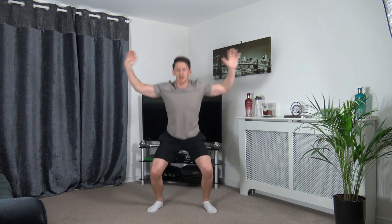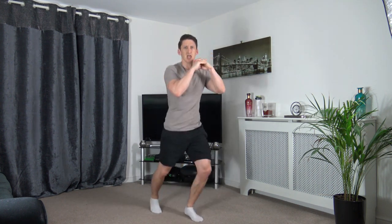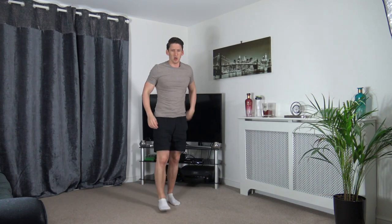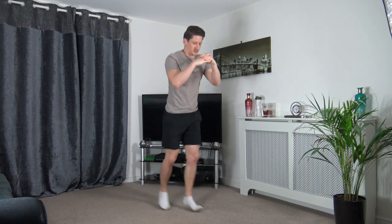Keep it going — five seconds to go. Three, two, one. Next one is the scissor jumps — hold the hands up, go back and forth. Three, two, one — let's go! Head up facing forwards.